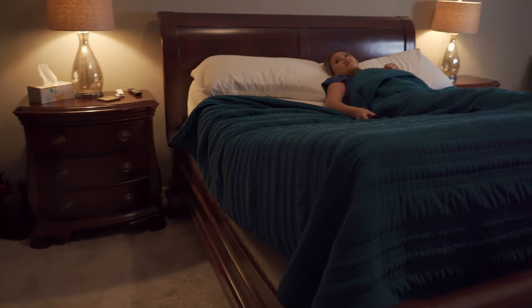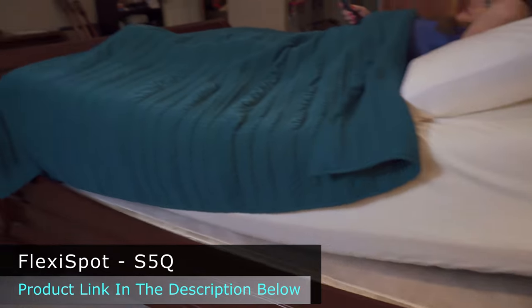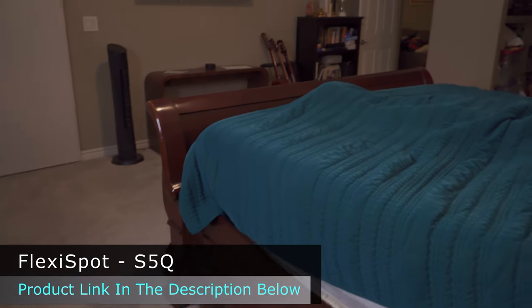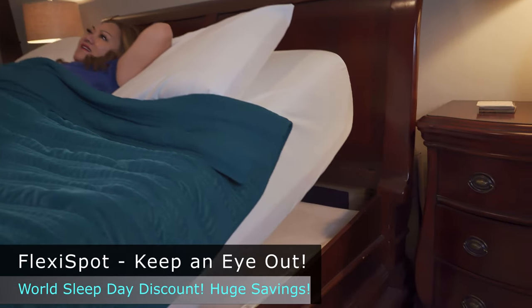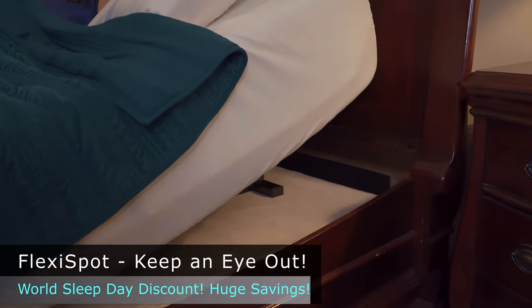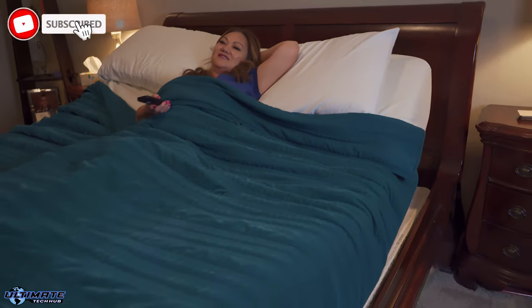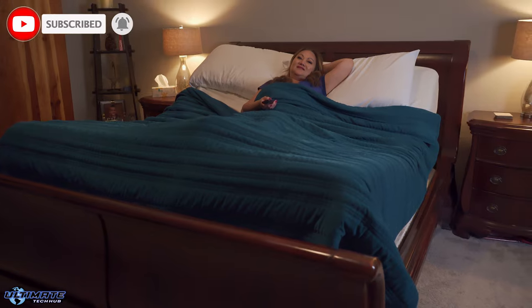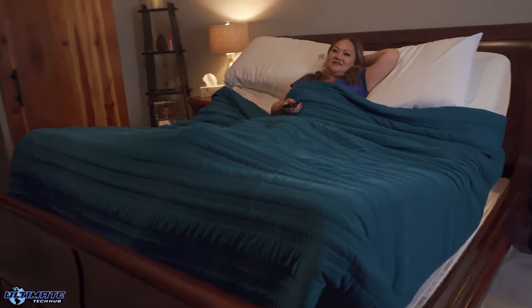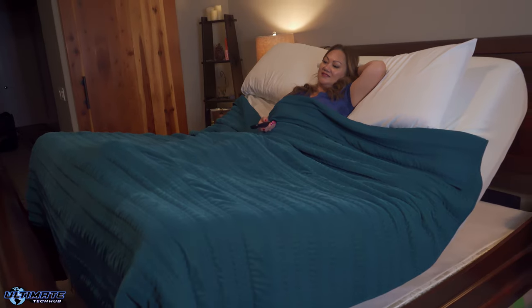There'll be links in the description below to where you can buy this adjustable bed frame, and keep an eye out for FlexiSpot's World Sleep Day discount — there'll be huge savings. If you like this video, give a thumbs up and share it. If you love it, hit subscribe to keep this channel alive, and we'll see you in the next video real soon. Peace.